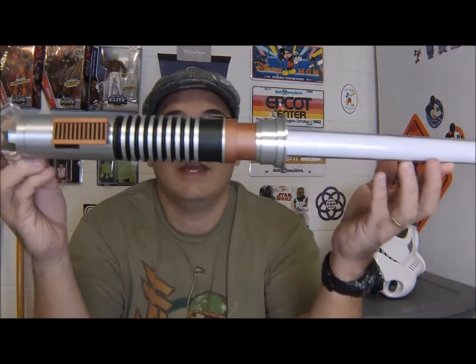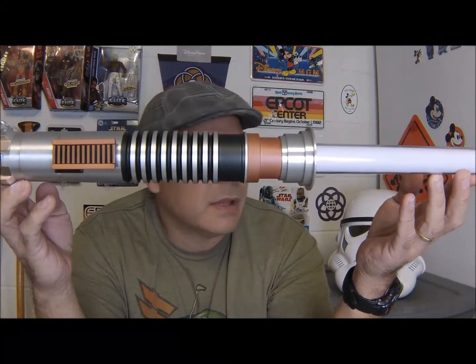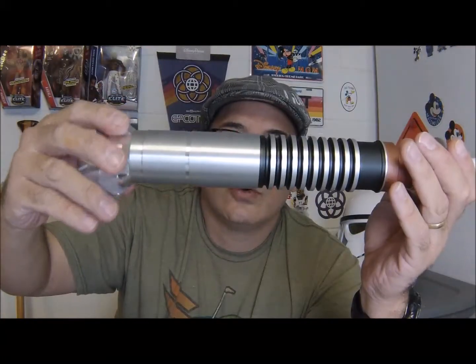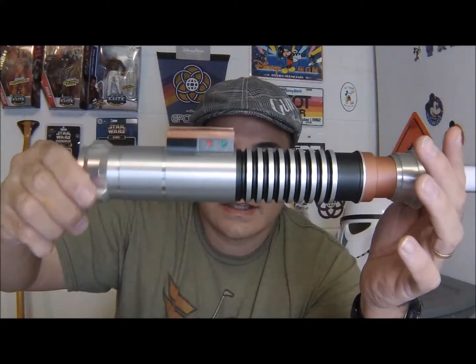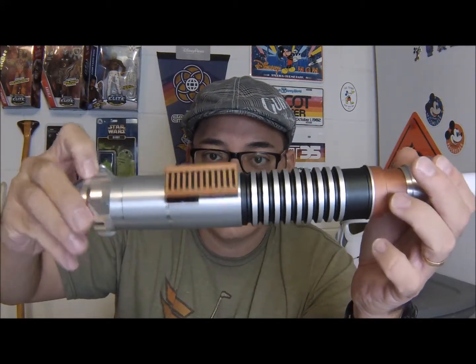My next saber is one I've been especially psyched about — my new baby I have been coveting for a few years now. It's the Black Series Force FX Luke Skywalker lightsaber from Return of the Jedi. The first thing I noticed about it is no chrome or cheap plated metal. This looks like a spun or machined aluminum, and it looks like it might hold up much better as far as tarnishing and the elements than the other one did.